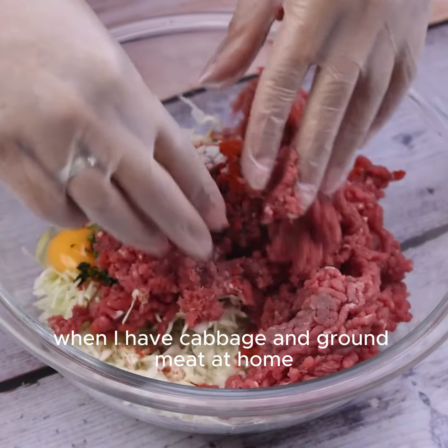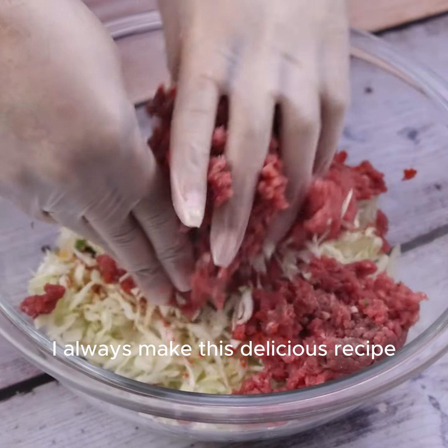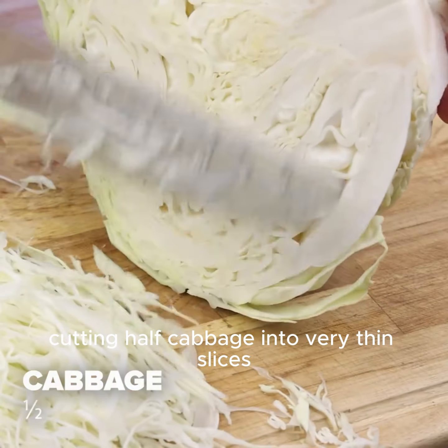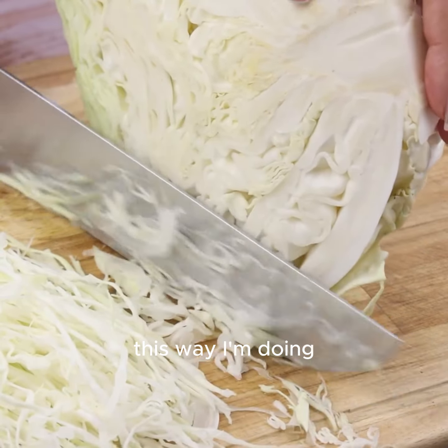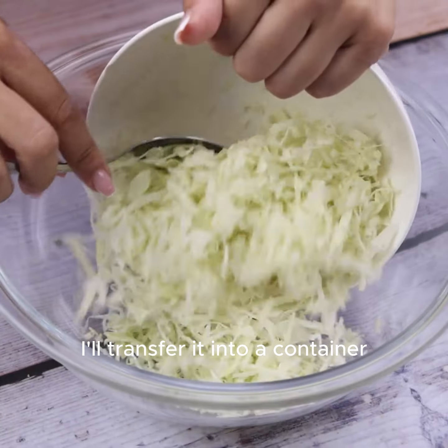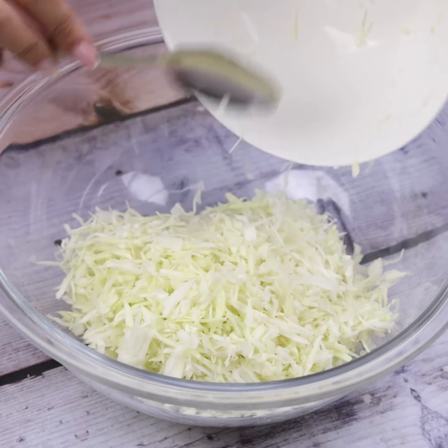When I have cabbage and ground meat at home, I always make this delicious recipe. Let's start by cutting half a cabbage into very thin slices, this way I'm doing. I'll transfer it into a container.